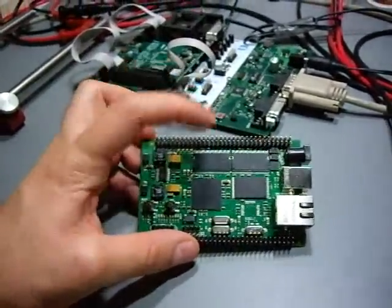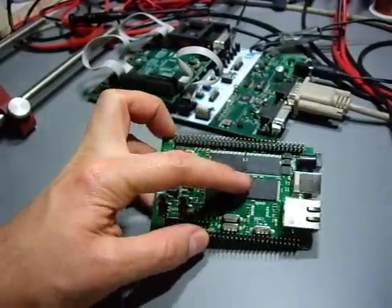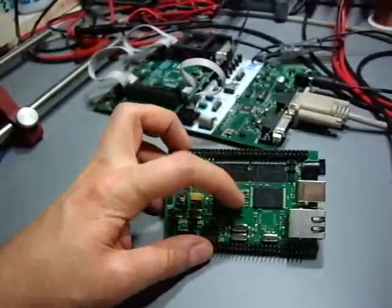It has 64 megabytes of SDRAM, dynamic RAM. This is an 8 megabyte Flash module, a platform Flash module also from Atmel.